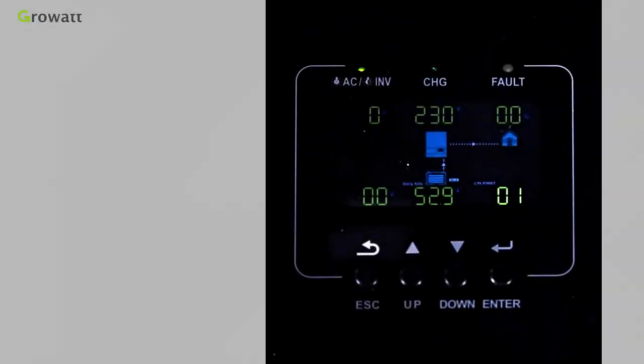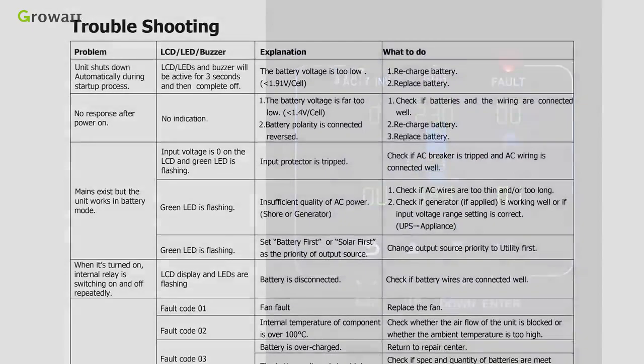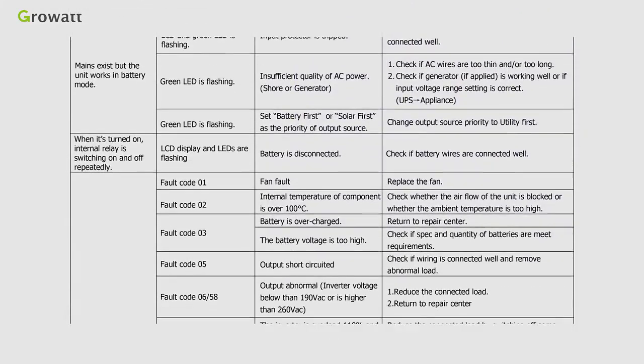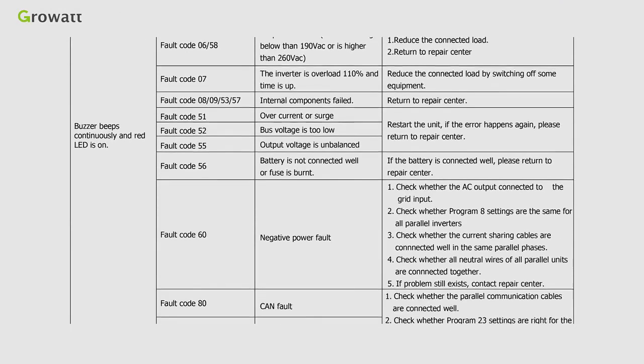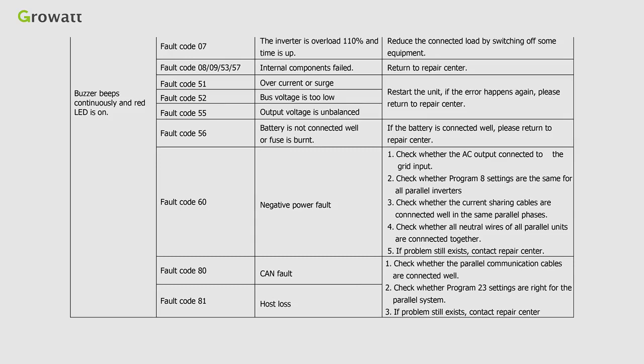There is a troubleshooting guide in the user manual. If the inverter displays fault information, refer to the list to repair it. If there are issues you cannot resolve, please contact the service center.